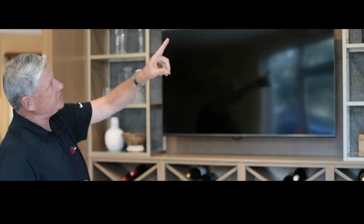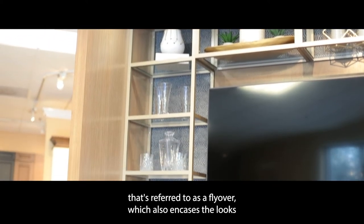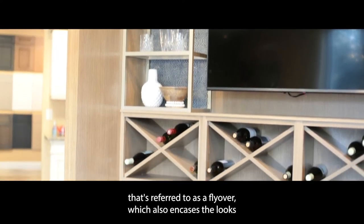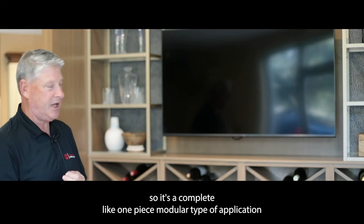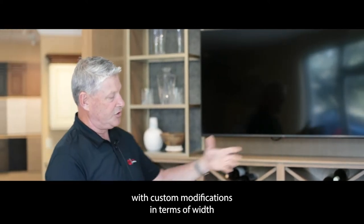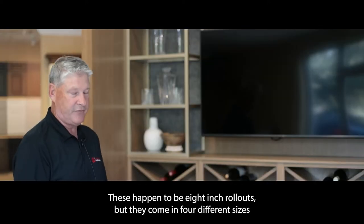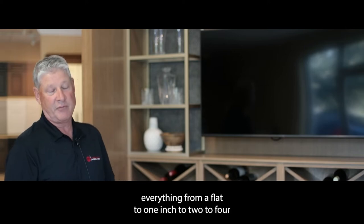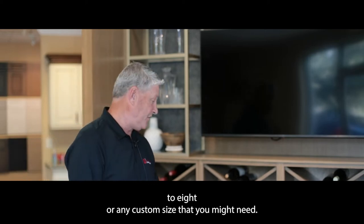The area at the top of the display where we have the two two-sided end panels is referred to as a flyover, which encases the look so it's a complete one-piece modular type of application with custom modifications in terms of widths and drawer configurations. On the interiors of the display, they offer multiple different types of rollouts — these happen to be eight-inch rollouts, but they come in four different sizes: flat, one inch, two, four, or eight, or any custom size you might need.